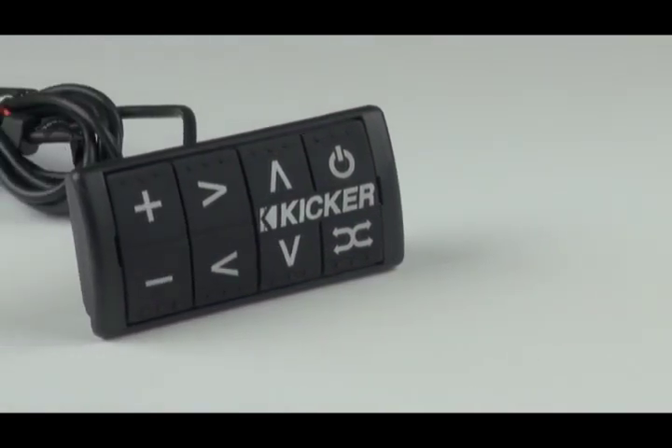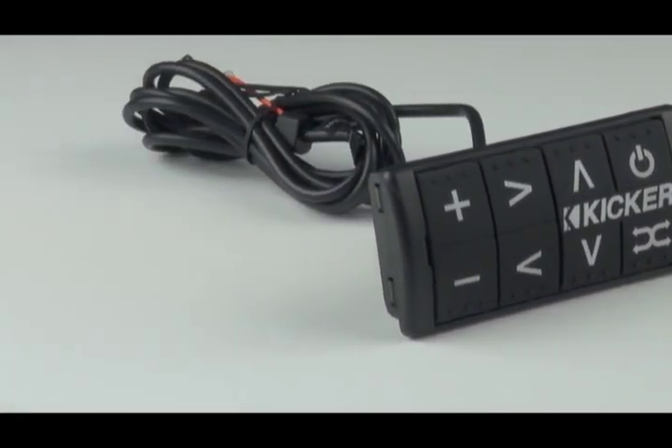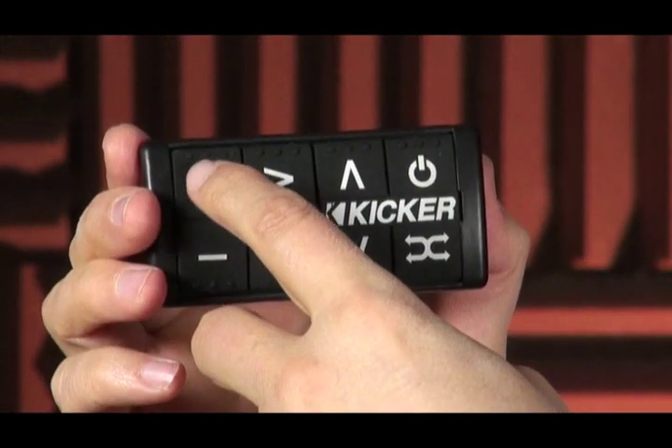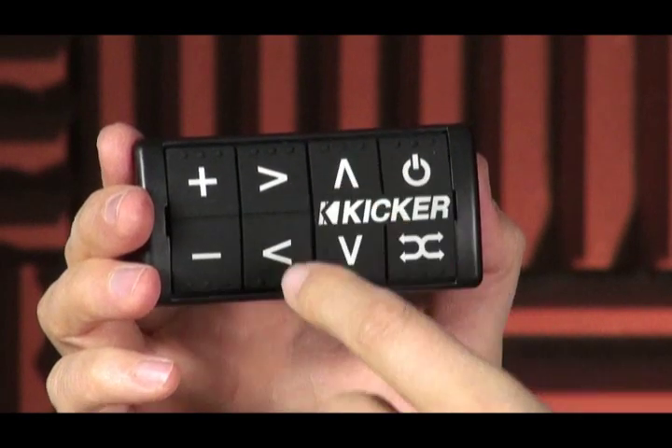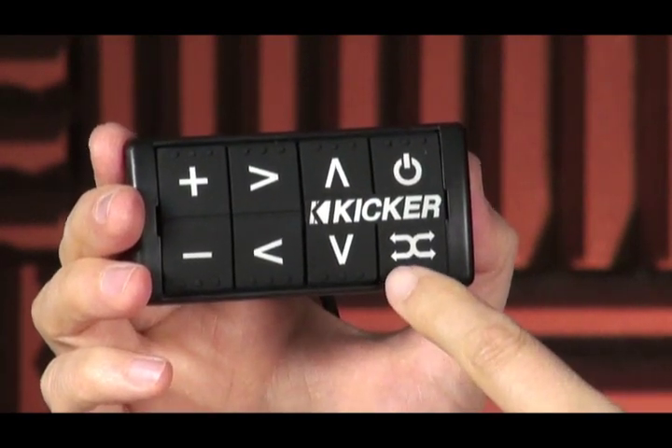The remote control of the PXI 50.2 uses large rubber buttons, so they're waterproof as well as backlit. It's very easy to control at night at high speeds on a motorcycle. Controls include volume up, volume down, track up, track down, playlist up, playlist down, as well as a random function.